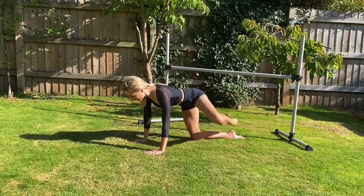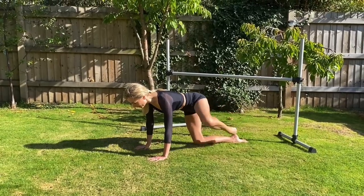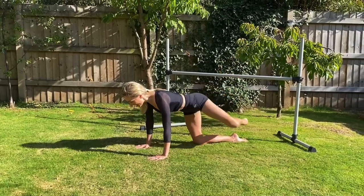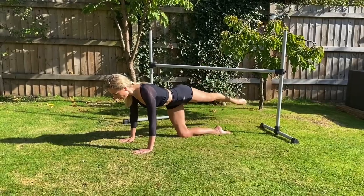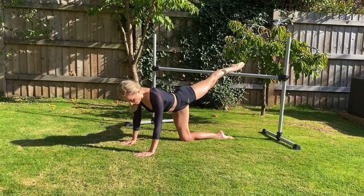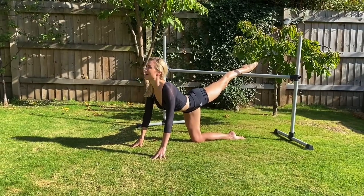Draw it up, squeeze it down, take it up again. In, down, in, squeeze, in. Keep the tummy through to the spine. Good, let's do two more. Here's our last one coming up. You can adjust the height of your bar as you need to. Can you lower your leg onto the bar? Then press onto your fingertips, take a stretch, look up to the sky.